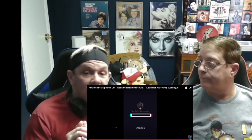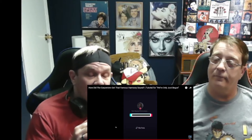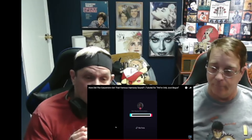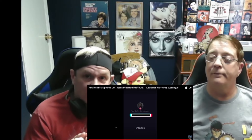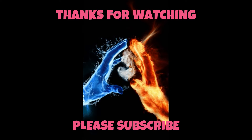Stick with us. We love you. Thanks again for all the warm wishes, commentary, and suggestions you give us. Love you. Bye-bye.